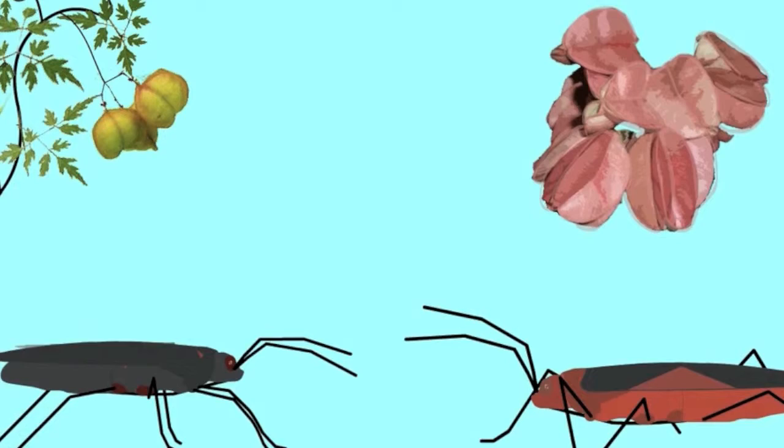Look closer at the soap berry bug. It has evolved before your eyes. Touch the surface of its wing and listen closer to the hidden stories buried within its wings.